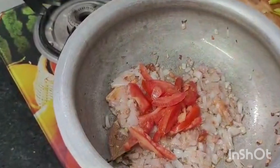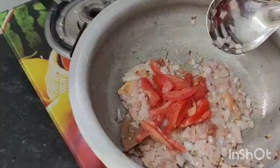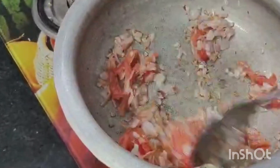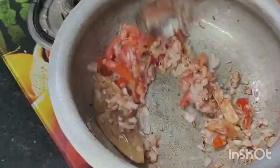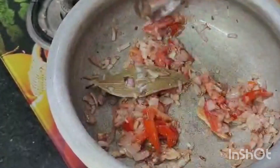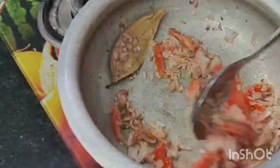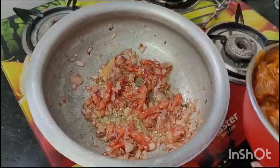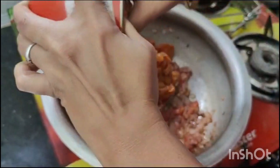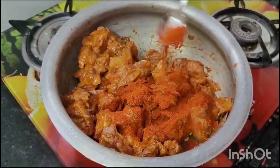Add 1 tomato and add 3 onions. Then add 1 tomato. Add the onions in the same way, then fry it. Now fry it.